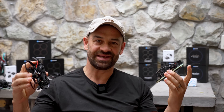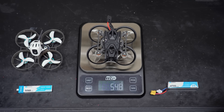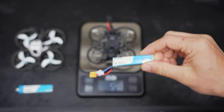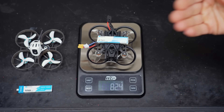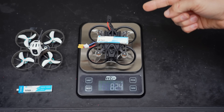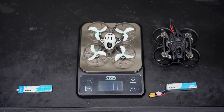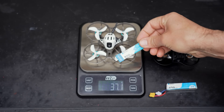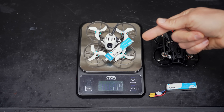The Pavo Femto weighs in at 54.8 grams, and with the recommended 2S 450 milliamp battery it weighs 82.4 grams. With this setup I can get about five minutes of flight time depending on how I'm flying. The Meteor 75 Pro weighs in at 37.1 grams, and with the recommended 550 milliamp 1S battery it weighs 51.4 grams, and I usually get four to five minute flights.